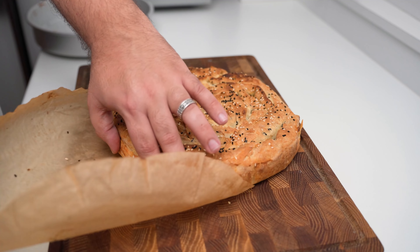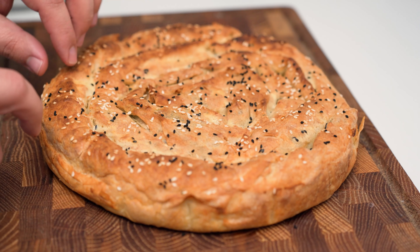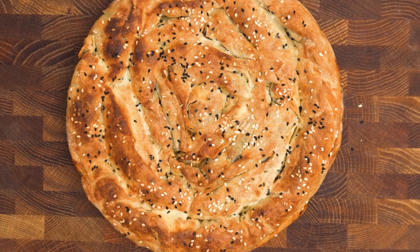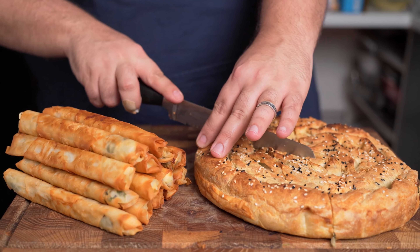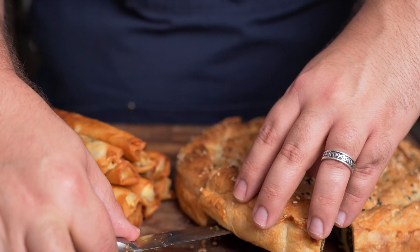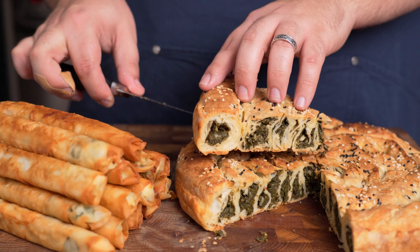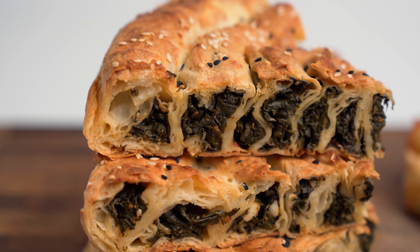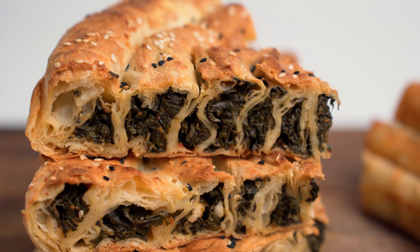It came out of the oven looking all beautiful and crispy, and you can hear just how crunchy the edges are. You should let this cool for at least half an hour before removing it from the tray, then use a sharp bread knife to cut it into six equal slices. Now for the big reveal — you can see that fantastic cross section formed by each of the spirals. The last two are a bit thicker because of the extra layer of pastry, but honestly, it's still a sight to behold.